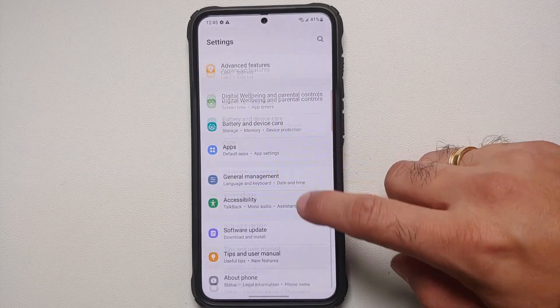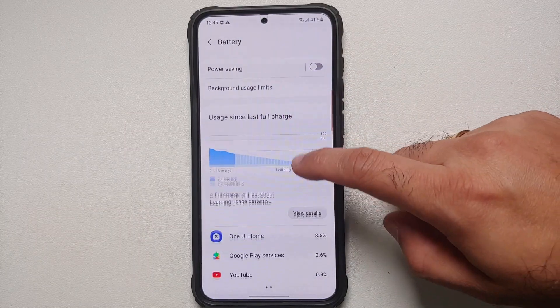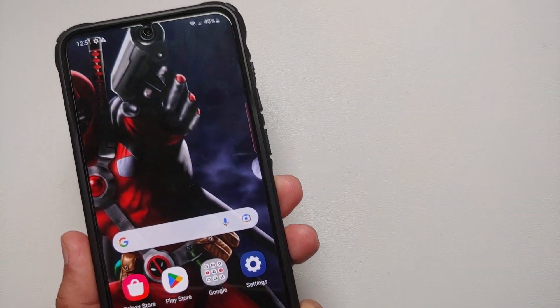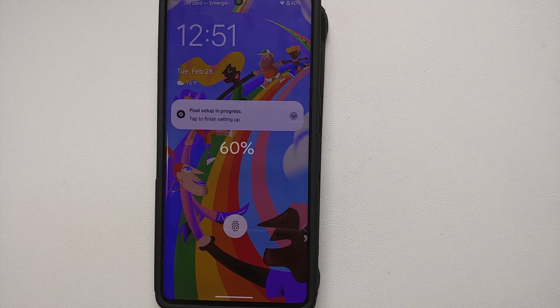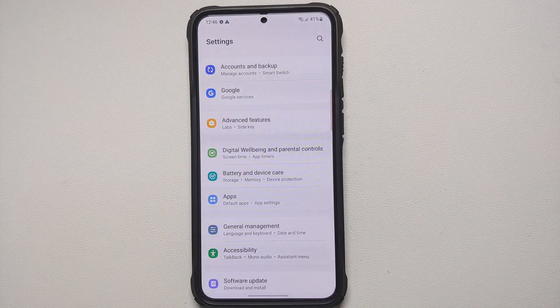If you want to show off reverse wireless charging, go back into Battery and Device Care, tap Battery, then Wireless Power Sharing, and enable it. You can then use your Samsung Galaxy S23 to charge someone else's earbuds, headphones, or even another phone.